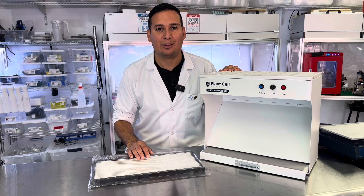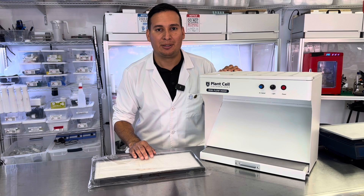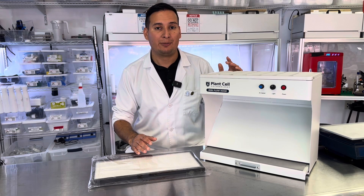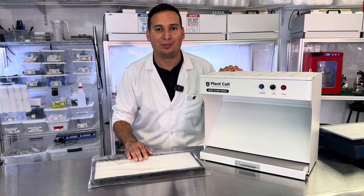Let me show you how to change the air filter of the Plant Cell Technology mini hood. Out of the box, the Plant Cell Technology mini hood already arrives with an air filter and is ready to use. However, over time, like any other air filter, it has to be replaced. So let me show you how to do it.